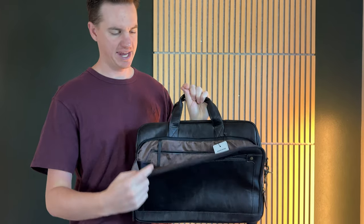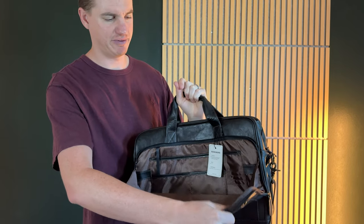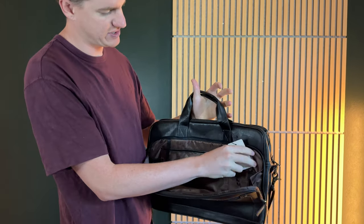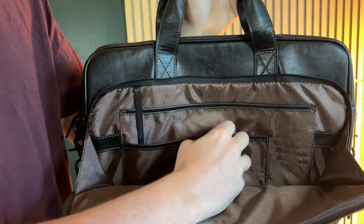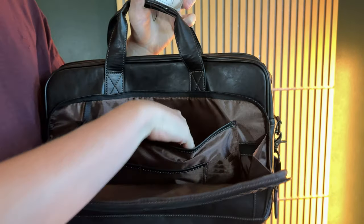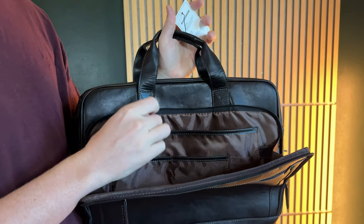This is a really nice travel companion bag. It has a front pocket that opens at a 45-degree angle with these big side pieces that stop it from pulling too far out. It has all these small pockets on the side, perfect for pens, pencils, and little things like that. There's also a little strap and a big pocket which is great for storing whatever you need.